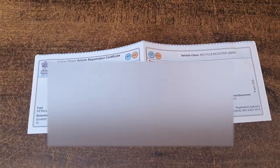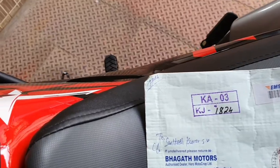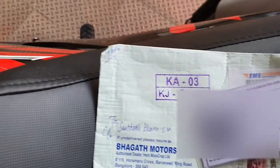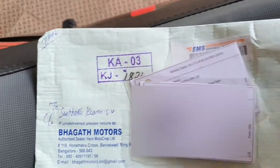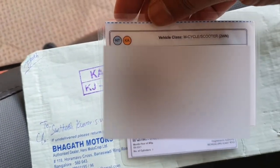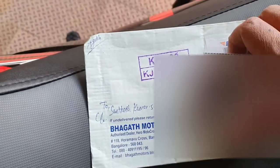You can see this in the video. I went to the print shop, took a color print, and laminated both the duplicate and the original one. So don't be surprised if you see a paper instead of an RC card.